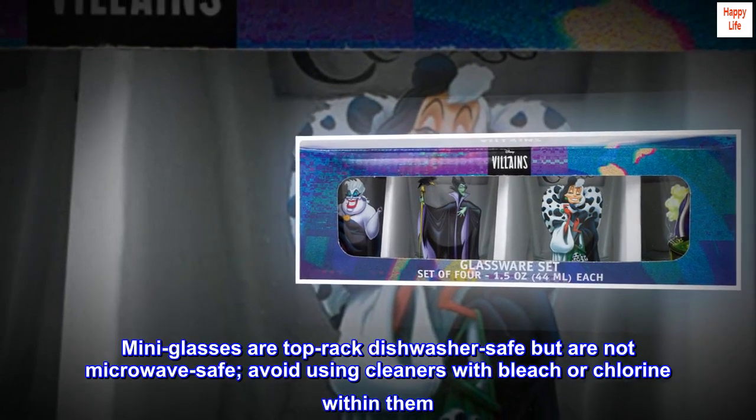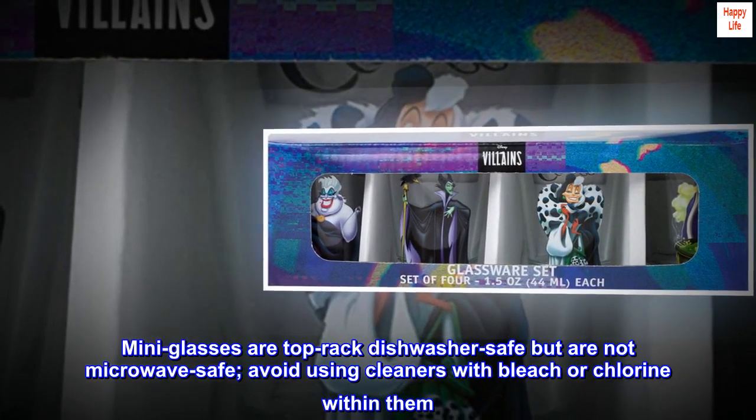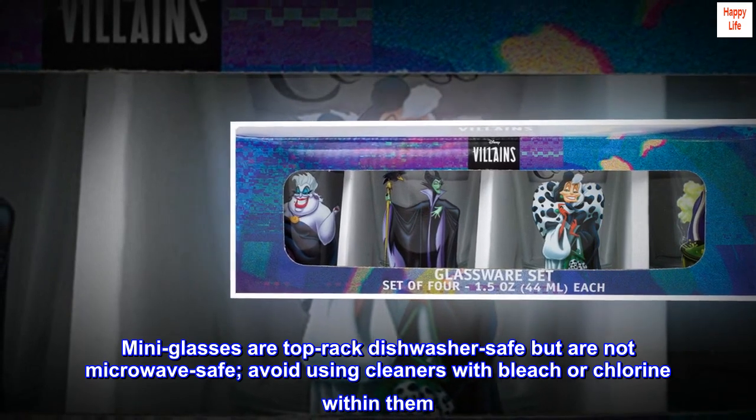Mini glasses are top rack dishwasher safe but are not microwave safe. Avoid using cleaners with bleach or chlorine.